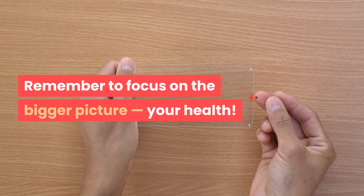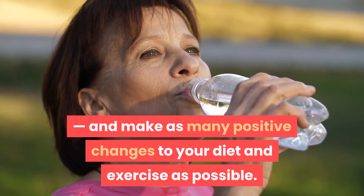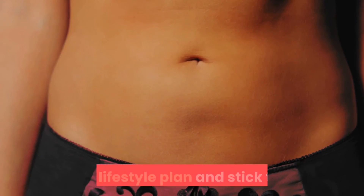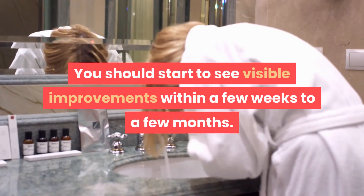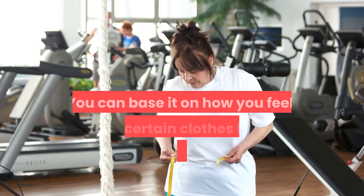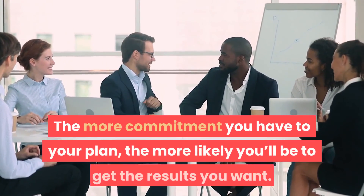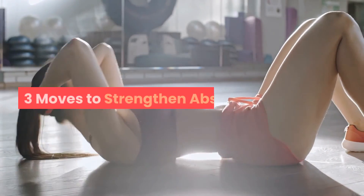Remember to focus on the bigger picture — your health — and make as many positive changes to your diet and exercise routine as possible. Key takeaways: a flat stomach is an attainable goal as long as you commit to a healthy exercise and lifestyle plan. You should start to see visible improvements within a few weeks to a few months. How you measure success is up to you — whether by how you feel, how certain clothes fit, or actual measurements from your waist and hips. The more commitment you have to your plan, the more likely you'll be to get the results you want.